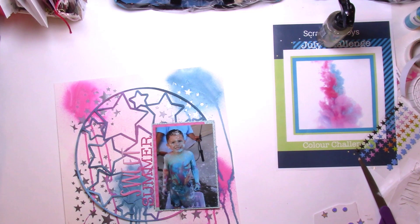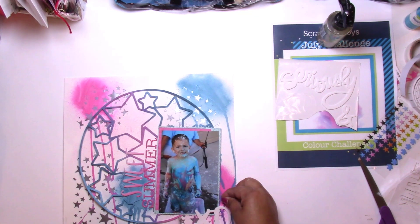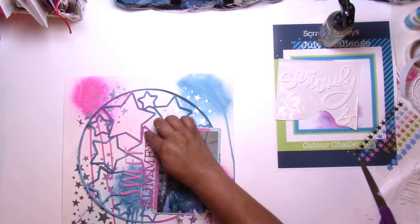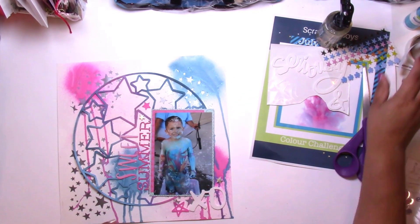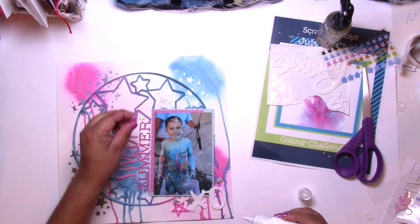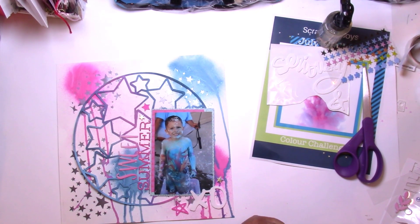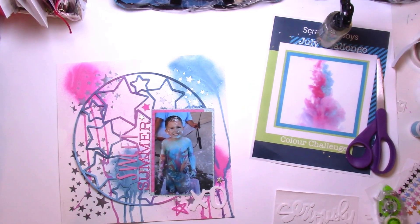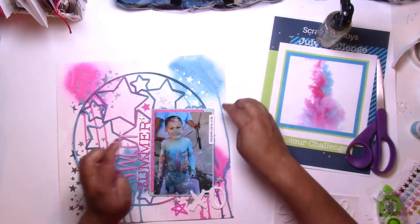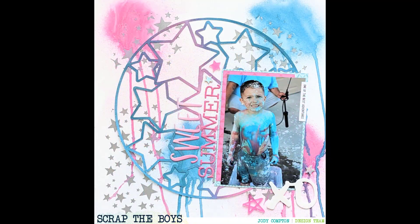Of course I had to do the drippy look, because that is exactly what my son looks like — just a drippy mess! I thought the little XO was a cute touch. There are some little acrylic pieces — I think they're from Allie Studio — that were hanging out in my little bowl, so I used those up. And there's a little tab that says something about an adventure — I believe that's from Allie Studios too. And there it is, the final page!